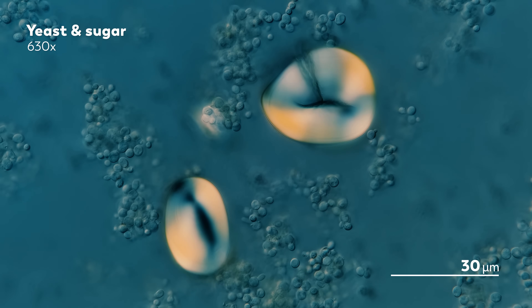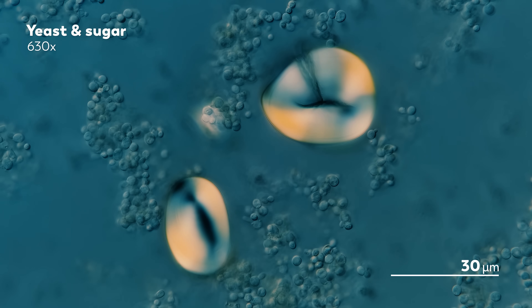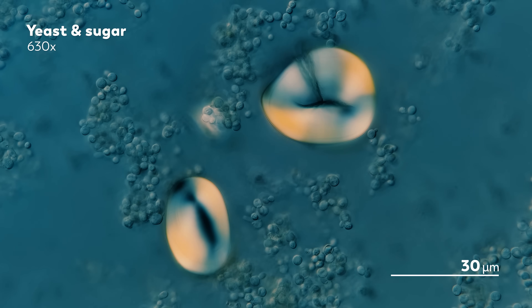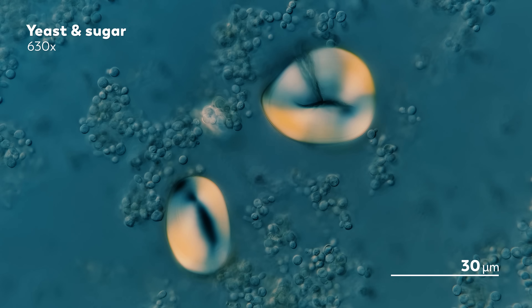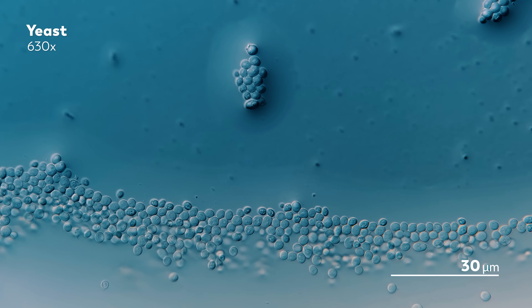Starting out with sugar. We often describe the size of microbes as fractions of fractions of millimeters, which can be tough to conceptualize. Looking at these yeast cells dwarfed by a few undissolved grains of sugar helps give a better sense of scale — just think of how small a grain of sugar is in your hand, and imagine how much tinier a little yeast must be. It's easy to think of sugar and yeast as simply two ingredients in bread, but there's a little more going on.